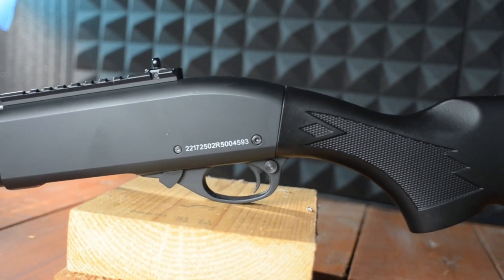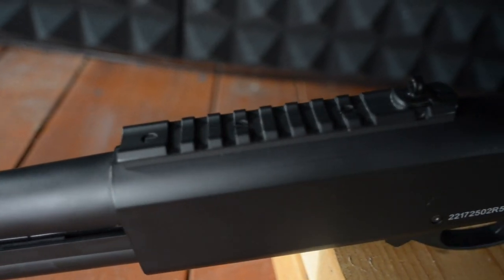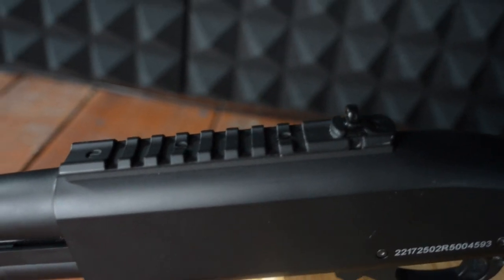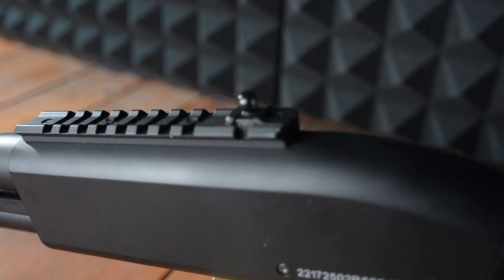On the top of the gun you will find a picatinny rail in case you want to mount an optic, which I'm not really sure why you would want to do this because this shotgun is not that accurate — you're shooting six BBs downrange — but if you did want to put an optic on there you can.